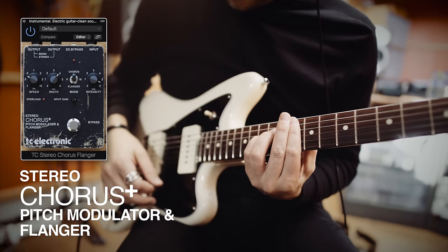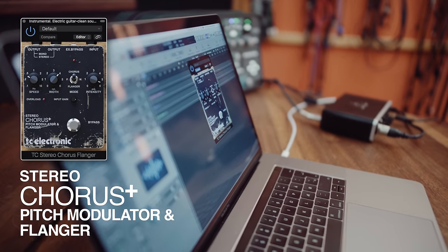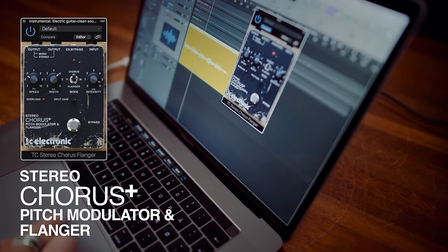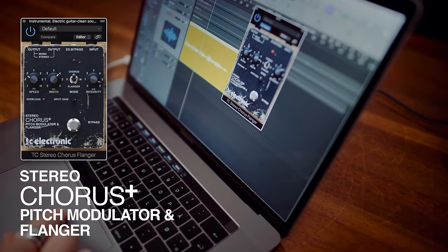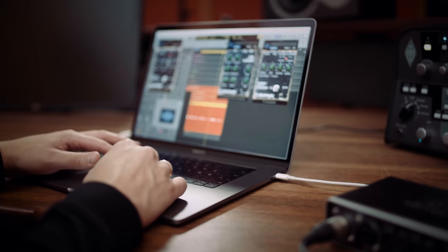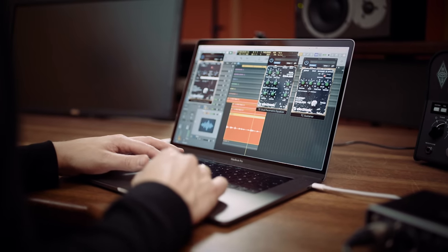A company was started. With the success of the SCF, more pedals were gradually added to the product roster, all of them raved about for their incredible sound and equally impressive signal-to-noise ratio.